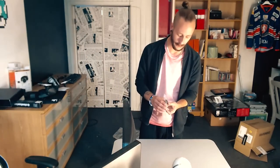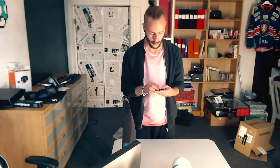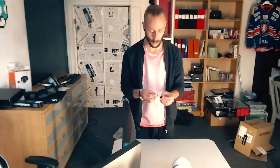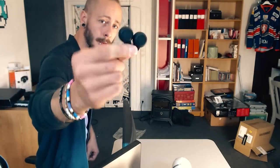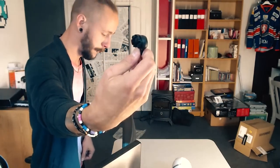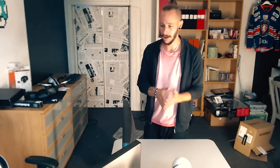SteelSeries - jag har alltid älskat SteelSeries och haft väldigt mycket produkter i många många år. Så jag är skitglad att de ville hjälpa mig och sponsra mig. Här har ni pluggarna - man sätter dem under tangentbordet, bara klickar i dem, funkar ju bara som helst. Så vi har lite att kolla igenom - jag ska rigga upp lite, sätta i allting, kolla så det funkar och så vidare, så kommer jag alldeles strax tillbaka.